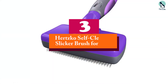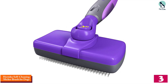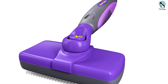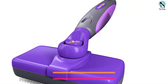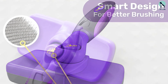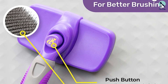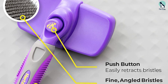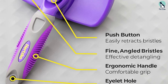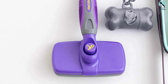At number three, we have the Hertzko self-cleaning slicker brush for dogs. An especially wide de-shedder, the Hertzko self-cleaning slicker brush is a normal brush with the added perk of freeing loose hairs from your dog's coat. It's good for removing tangles, knots, dirt, and dander from dogs and cats of all sizes. While the bristles are not intended for sensitive skin, they are meant to give your dog the sensation of being massaged rather than brushed. With bright purple coloring and an easy-grip handle, it is the epitome of ease of use.